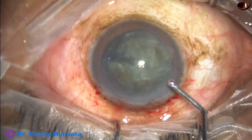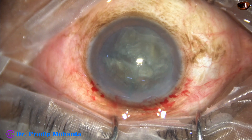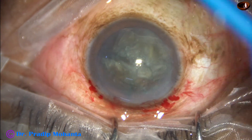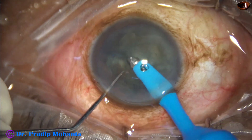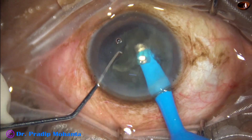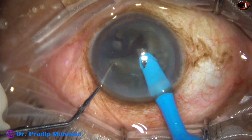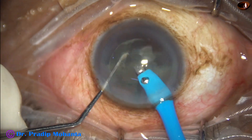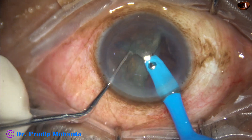The anterior chamber is again filled up with visco and the handpiece now goes in. Since the nucleus is already chopped, we simply start picking up the nuclear fragments and emulsify the pieces. Ultrasonic energy in this case is 50%, flow rate is 40, and vacuum is 400 mmHg.